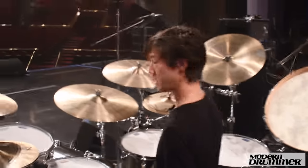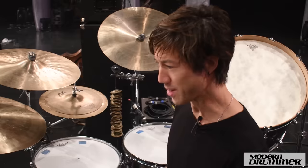A little bell tree from LP. That's just an effect. I've also had that forever — I don't even remember when I got that.